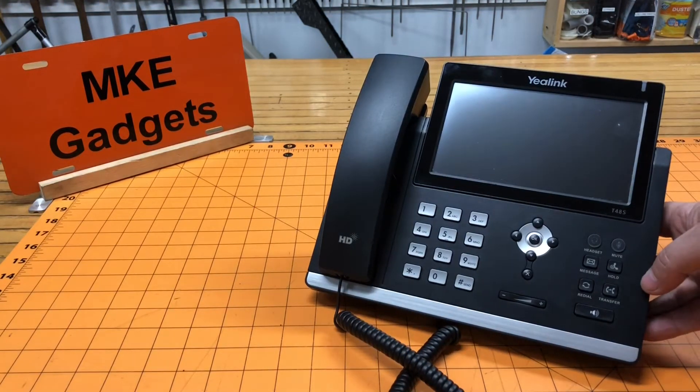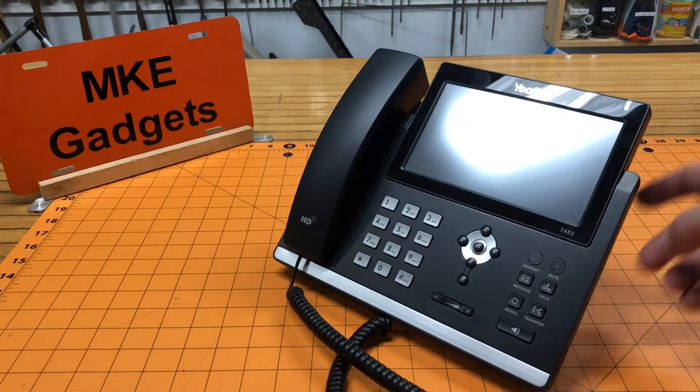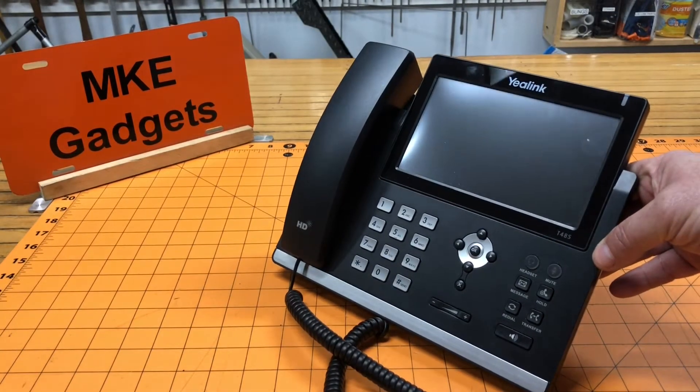I have a client who got these new phones in their office, and at certain angles you can see how the light reflects off the screen and they can't read it. I was asked if I could make some kind of feet on the bottom so it tilted at an angle that you wouldn't get that glare.